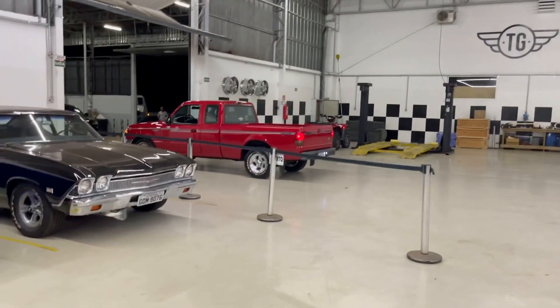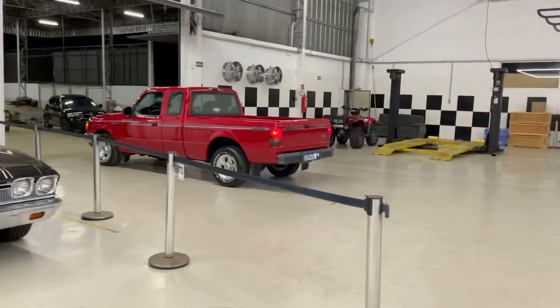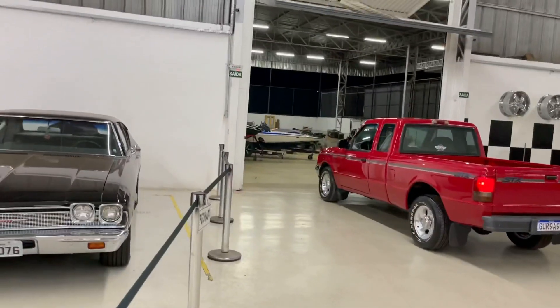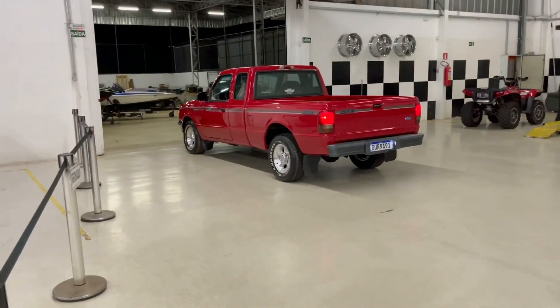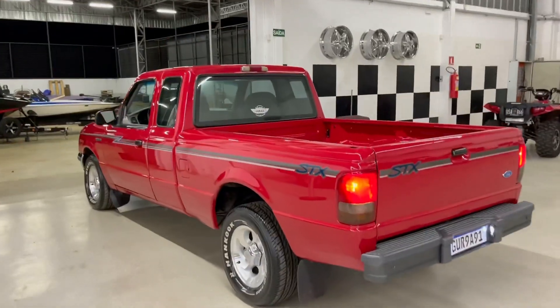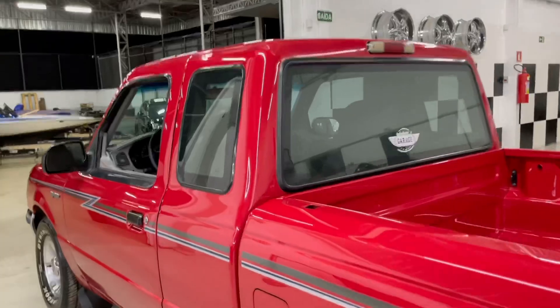A Ranger já tá ali posicionada. Já já a gente vai carregá-la no guincho e tudo mais. Vendeu. Vai lá pra Campinas essa aqui. Não era o intuito, tá? Eu tinha comprado pra me divertir, pra curtir e tudo mais.